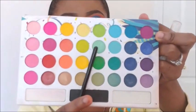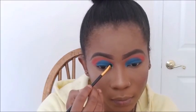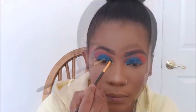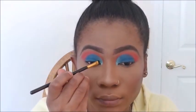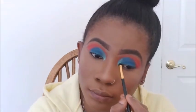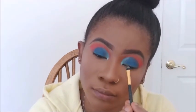I'm going back into the BH Cosmetics Take Me Back to Brazil palette and using this green shimmery shade, putting it in my inner tear duct. I'm just going to drag it a little bit using a swiping motion — just sweeping it on with a very light hand, nothing harsh, just sweeping and taking it up a little bit.